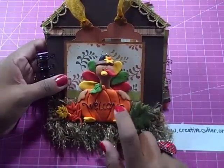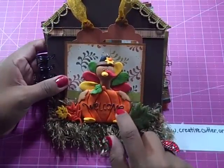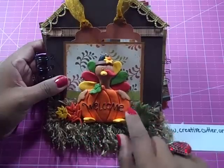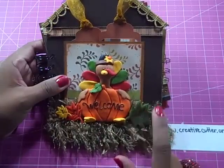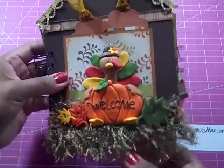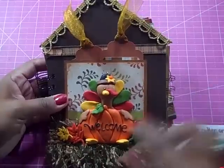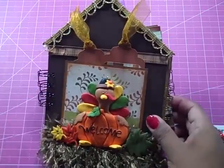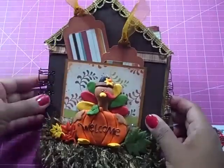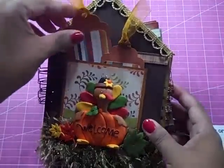On the front here, we have this really cute turkey behind a pumpkin. He's made of polymer clay, and we've got some really fun felt buttons here on the front. I found this really cool trim at Joann's that reminded me of grass, so we've got him sitting on the grass here in front of our home. This is made out of chipboard, and I used my cinch to bind it.